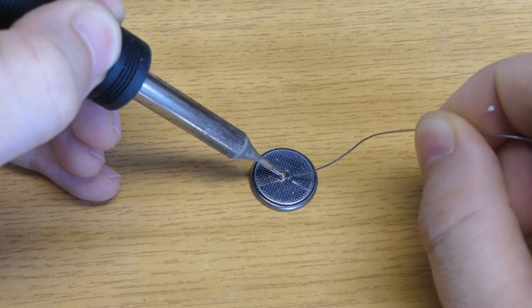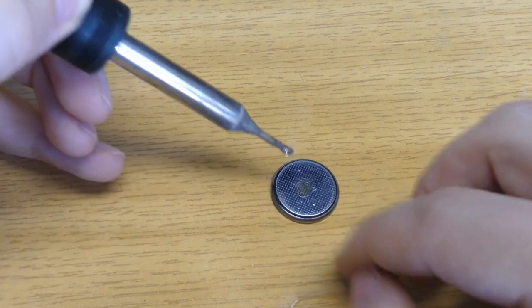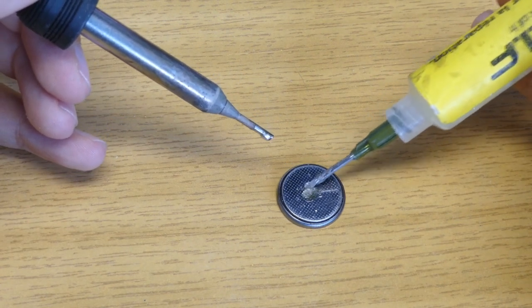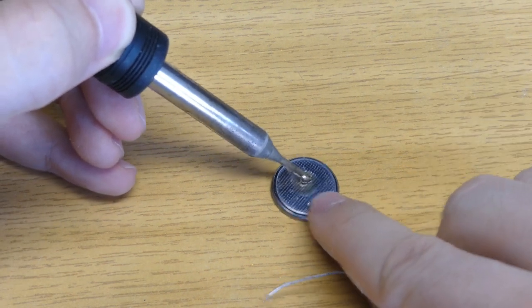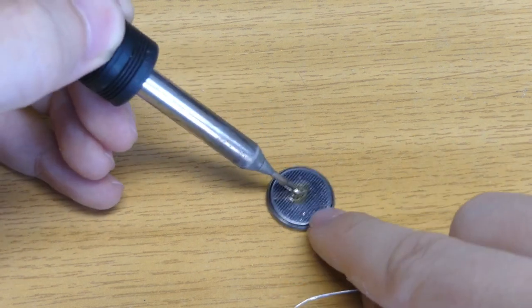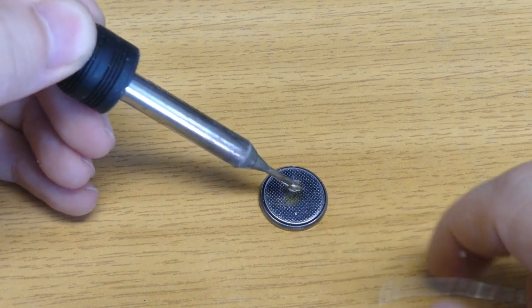If I try to solder on the battery, it doesn't stick — it keeps on my iron, and even if I put some flux to help with the activation, the solder just doesn't stick to this battery. I don't know what kind of special coating it has and I cannot solder on it. Also, soldering is probably not the best idea because the heat will damage the chemistry inside the battery. So I need to find something else.